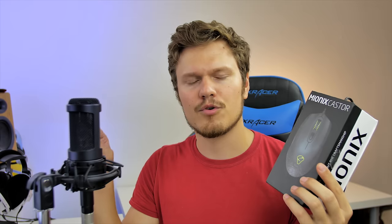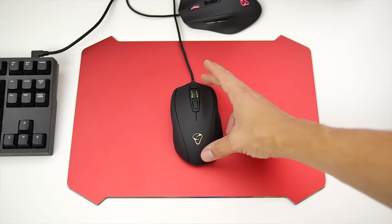I placed it on my mat, put my hands on it, and that's when my mind changed, because this is seriously one of the best mice I've used to date.